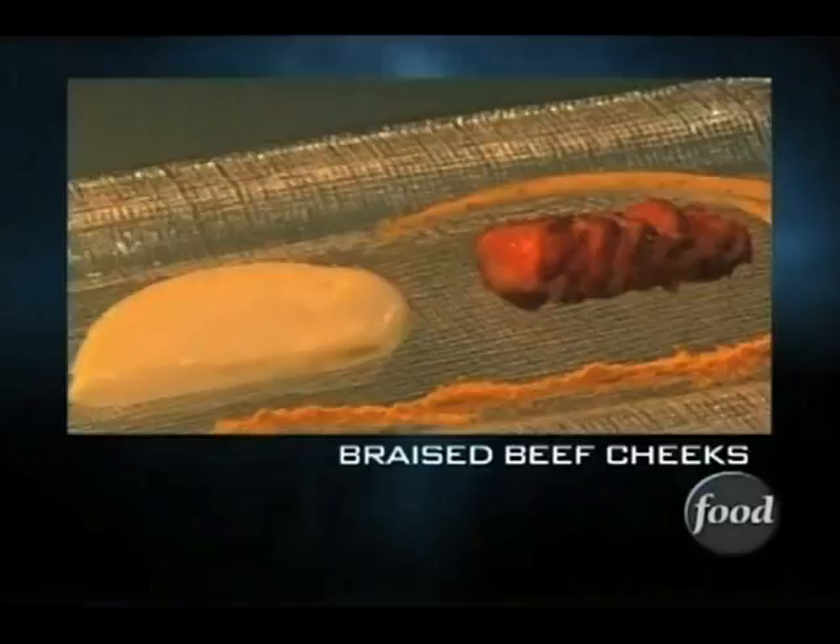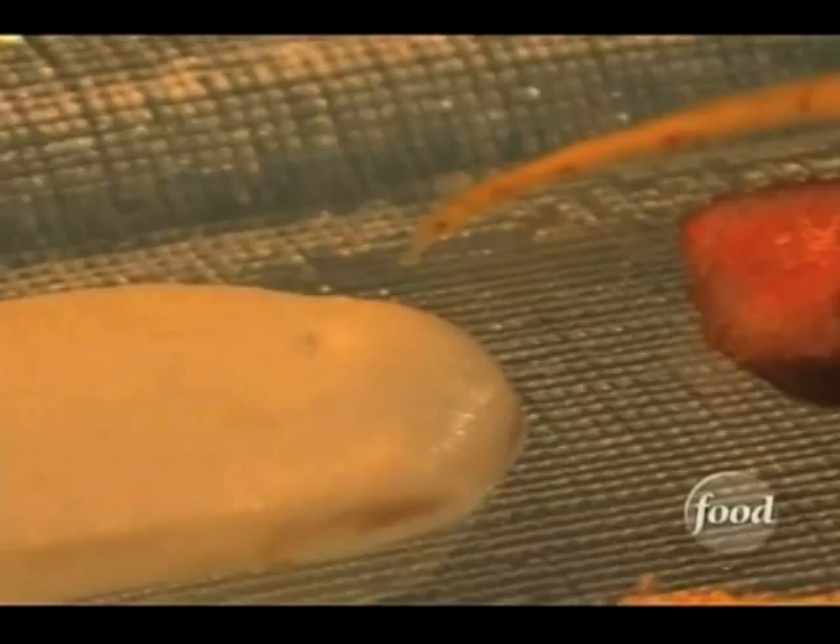The next dish: braised beef cheeks — seasoned, smoked a little bit, and popped into the immersion circulator. And these are a little bit of sweetbreads with onion, celery root, and talusje cheese.